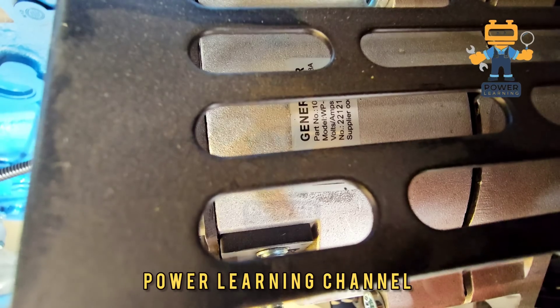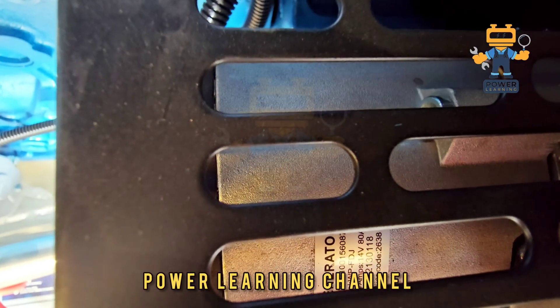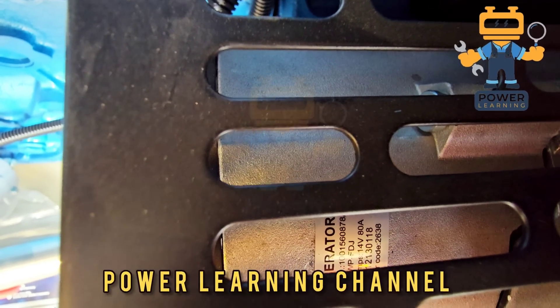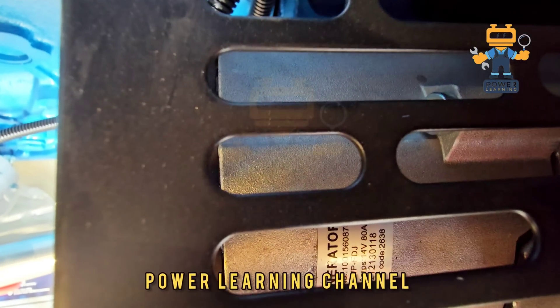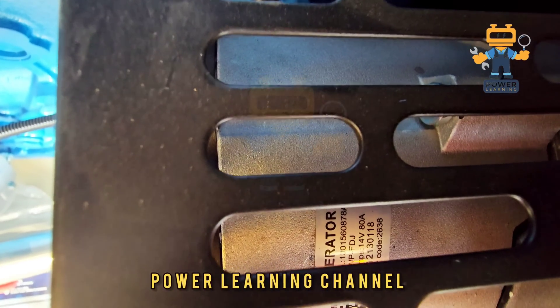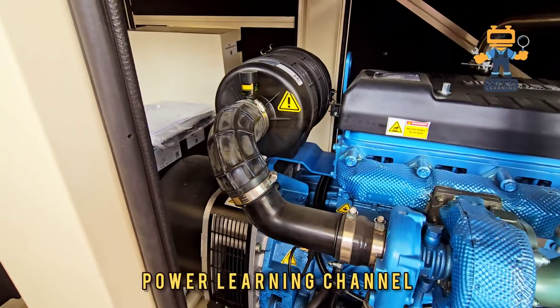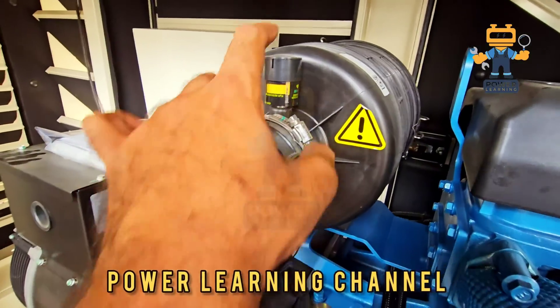If you see the part number and voltage/ampere mentioned here: it is 14 volt and 80 ampere — 14 volt, 18 ampere — and the part number is 1001560878A. This is the part number. Here we also have the air filter and this is the air filter sensor.